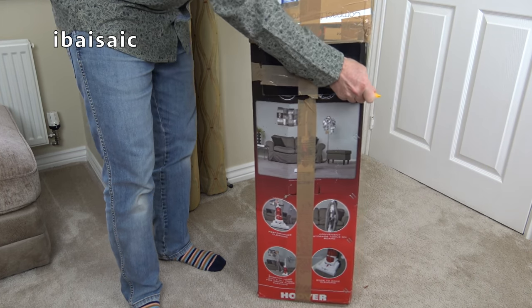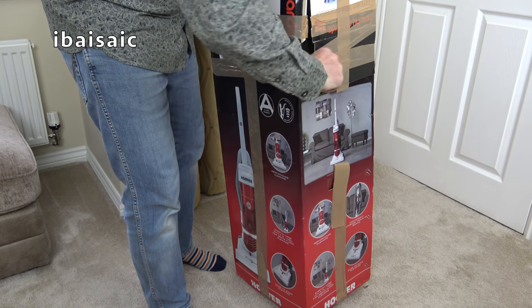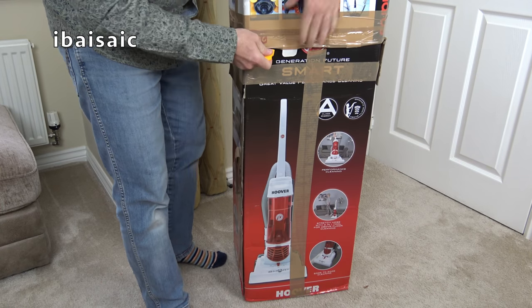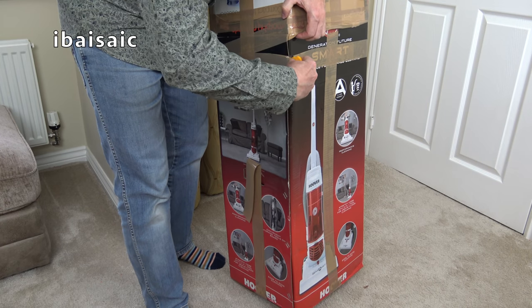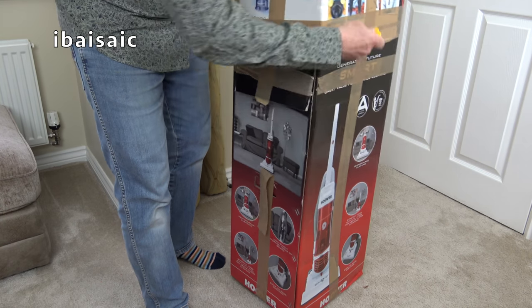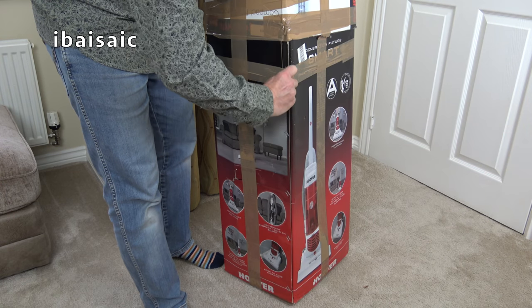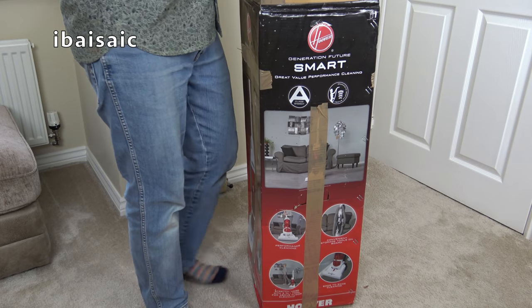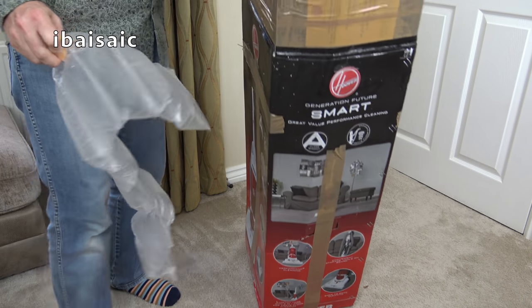So let's get it open. Hopefully this has arrived intact with no damage. It's always a worry when I'm opening used vacuums, not so much when it's a brand new factory sealed machine, but when it's a used machine you've got to rely on the people doing the packaging to do a good job. And that's a good sign.